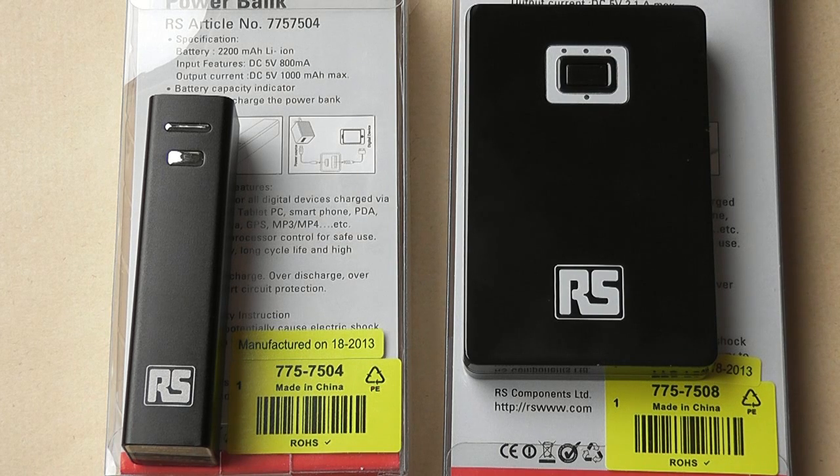The small one is product code 7757504 and the larger one is 7757508. The smaller one goes for about £13 and the larger one is about £26.